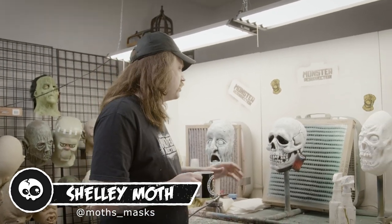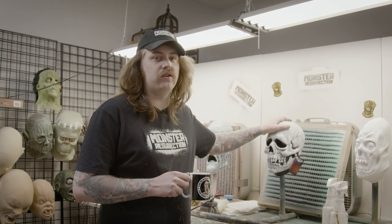Hey y'all, happy Mask Monday. Today we're going to do something I've wanted to do for years, which is customize this H3 skull to look more like a Dom Post Brown Skull.